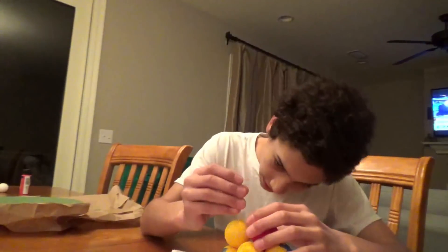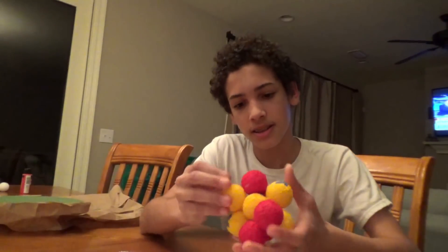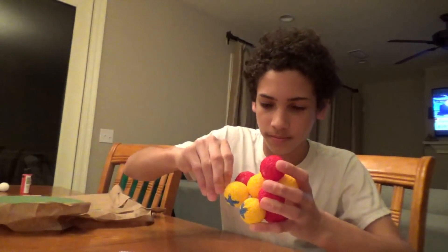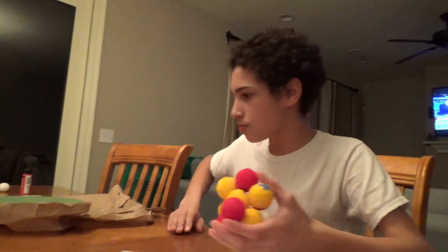So we're going to stick it down into the other ball. Is this it? Yeah, it's it.